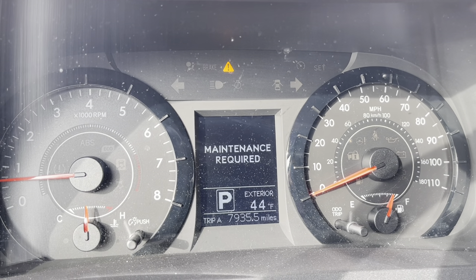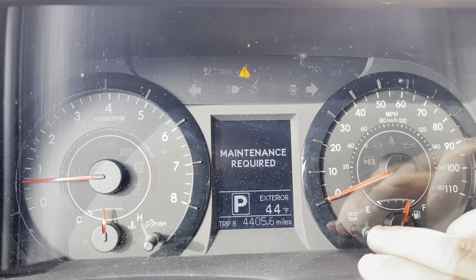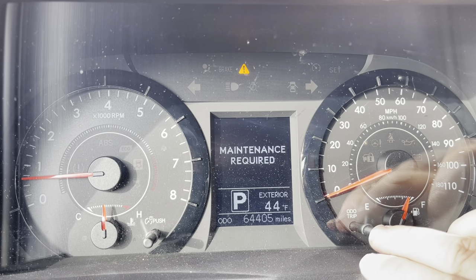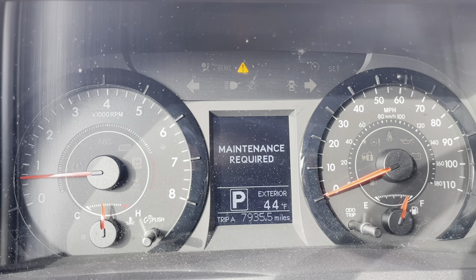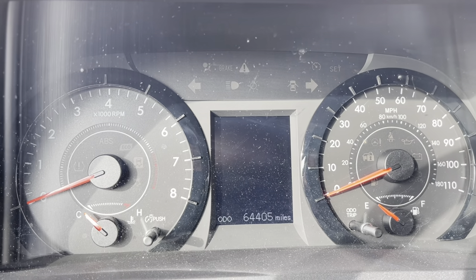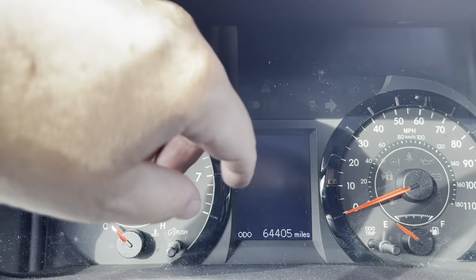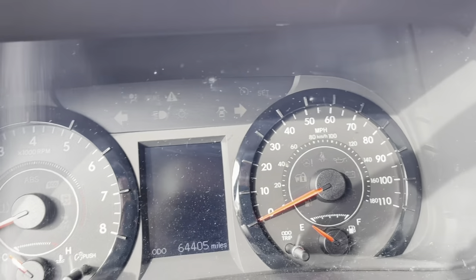Here's how you reset a maintenance required on the Toyota. You put it on Trip A, like it is here. Then you turn off your car and hold the Trip A button.